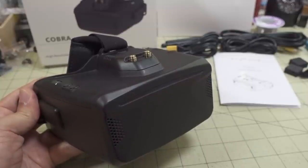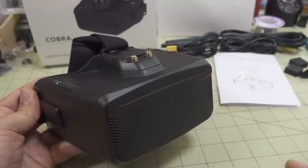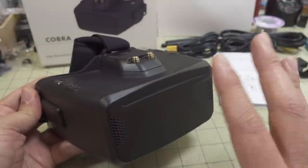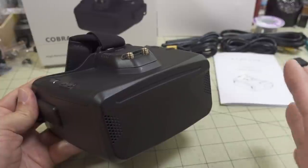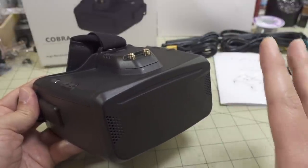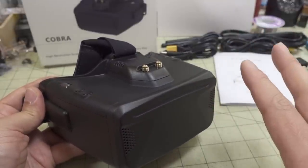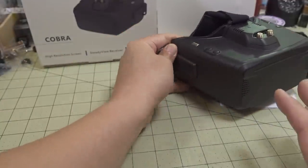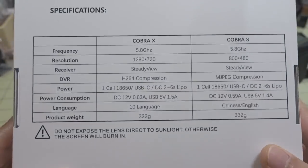There's the Cobra X, which is the one you see here in black, and then there's the Cobra S, which is in white, and is a lower-end model. The X will run roughly $200 to $220 depending on coupon codes and discounts. The Cobra S, the lower-end model, will run probably $150 to $160, also depending on coupons. The back of the box explains all the differences in specs.